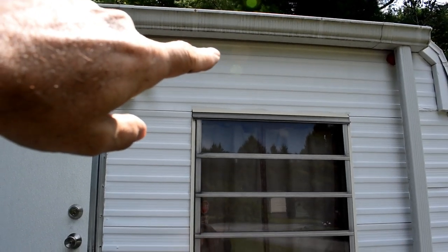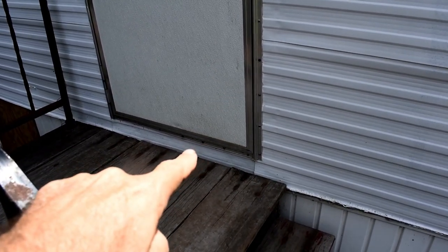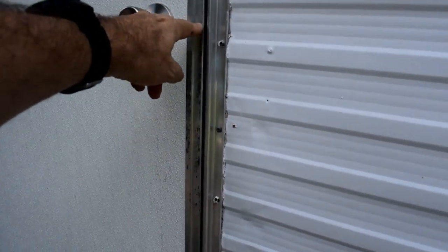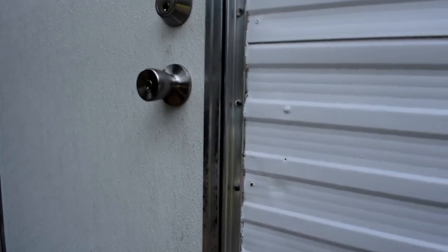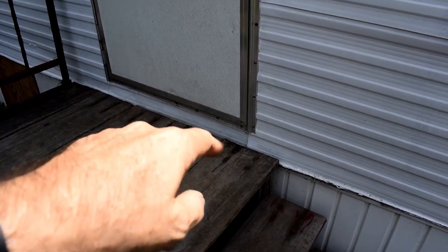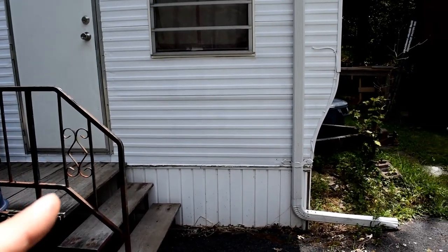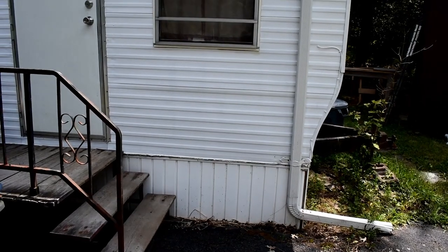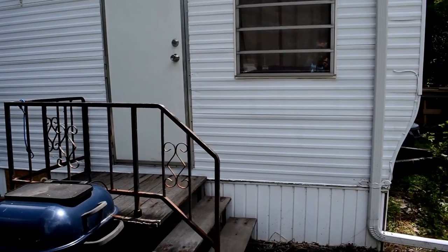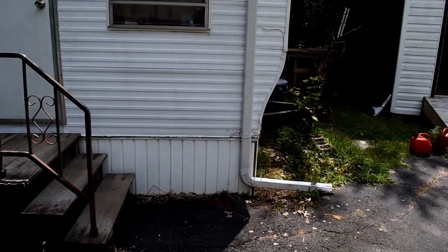As the right-hand side goes up higher, the door starts to bind on the bottom and won't close anymore. First it'll close but won't latch because it doesn't line up with the door frame. Then as it gets worse, it won't even completely close because it binds at the bottom. So I have to stop this corner from rising up. The only way I can figure to do that is to go and dig that pier — just this one pier, not all the way around. The only problem is with this corner and this door.